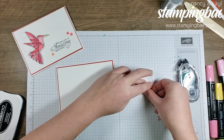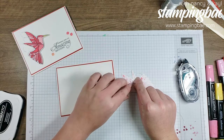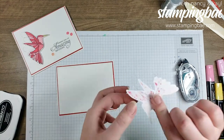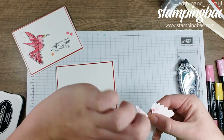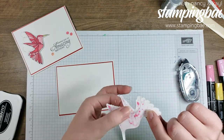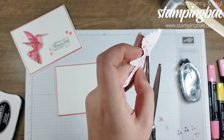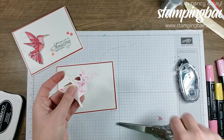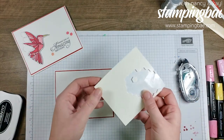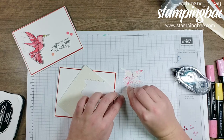I'm going to put some thread right below as well. Then I'll grab my scissors and cut off the extra thread. Now the fun part — we take our Stampin' Dimensionals and put them on the back of the hummingbird so it pops out a little bit on the card and adds some dimension.